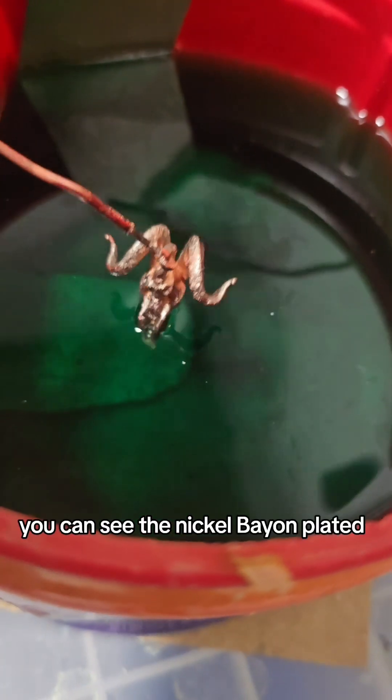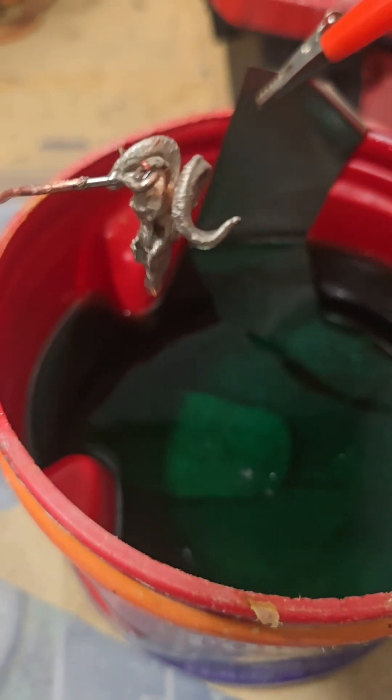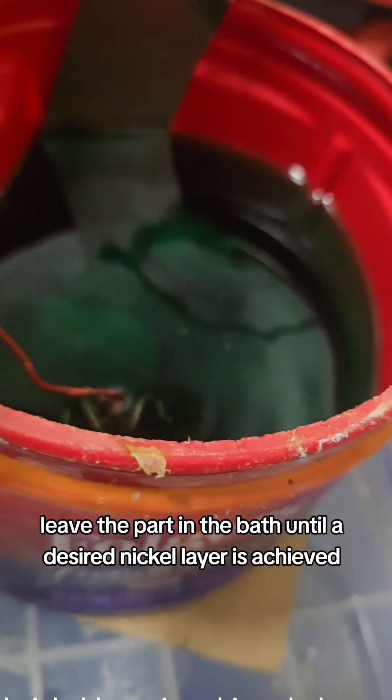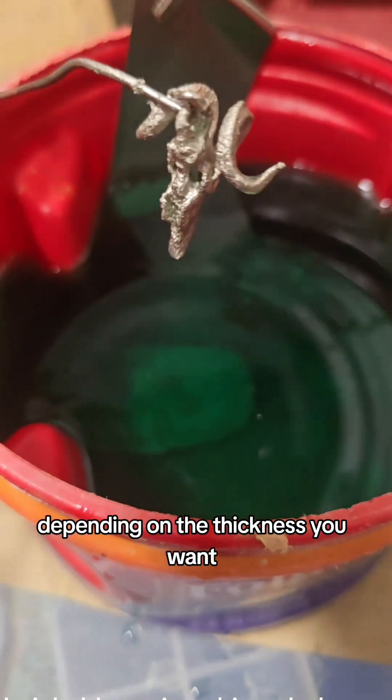You can see the nickel band plated. Leave the part in the bath until a desired nickel layer is achieved, depending on the thickness you want.